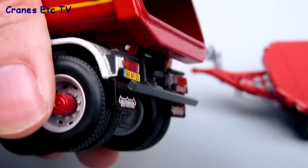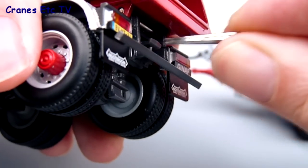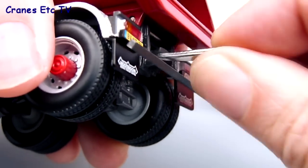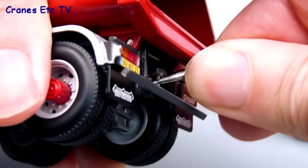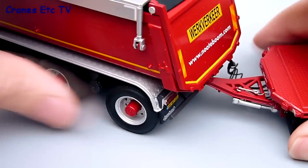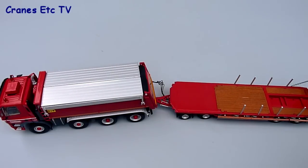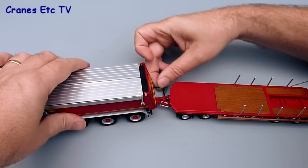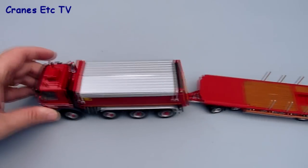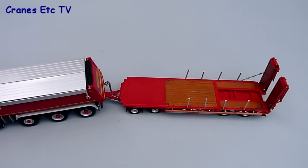With the truck and trailer ready, we can fix them together. The towing hitch on the truck is plastic and it's best to prise it apart a little bit — I'm using tweezers to do that here because that makes it much easier to push the eye of the drawbar from the trailer onto the towing hitch. It takes a bit of fiddling to do but then it just clips into place, and you can then feed the connection cables from the trailer into the truck. They're a little bit untidy to be honest but you can just force them into the back of the truck, and then you've joined your truck and trailer and can practice trying to reverse a truck with a trailer.